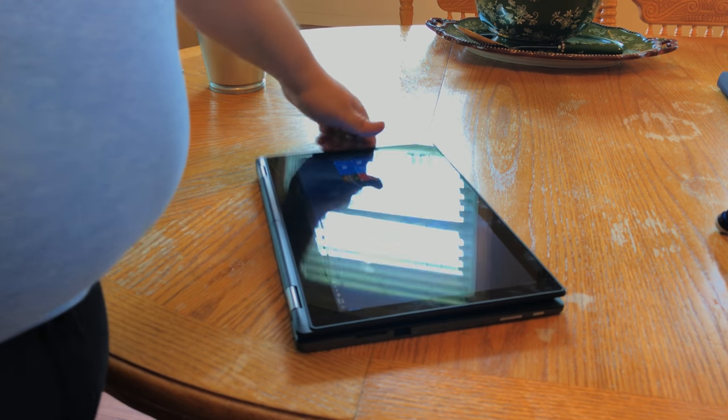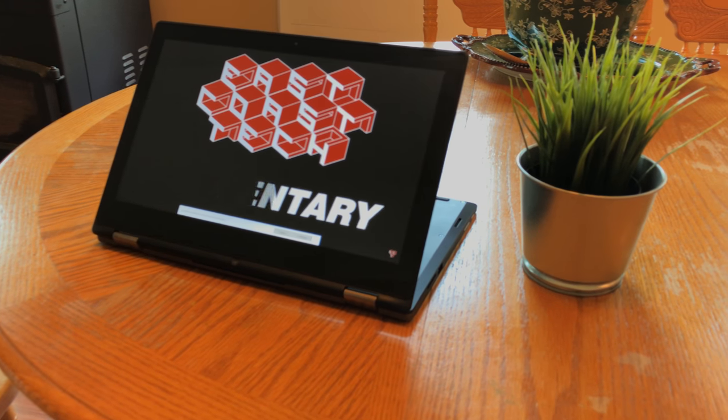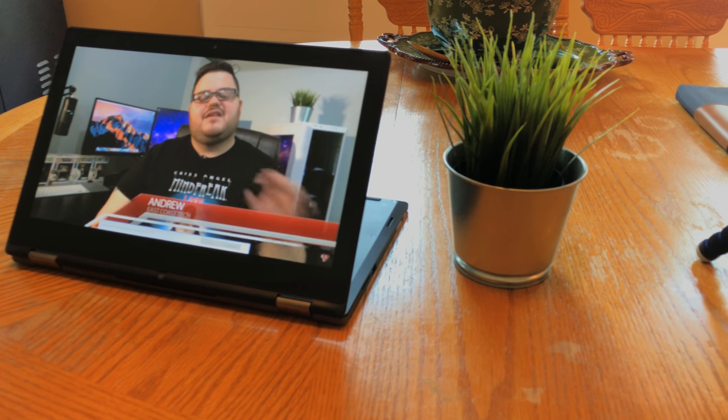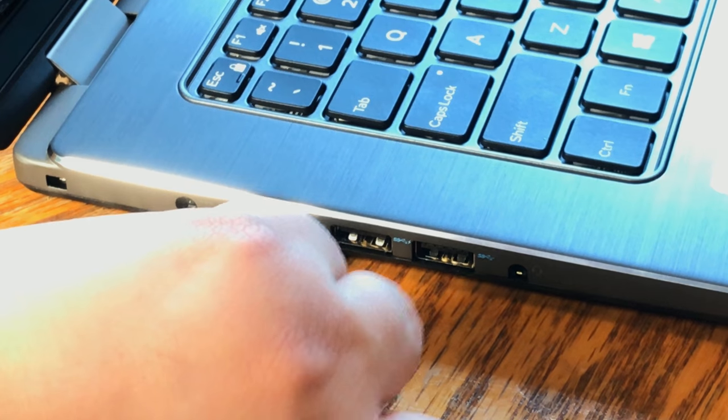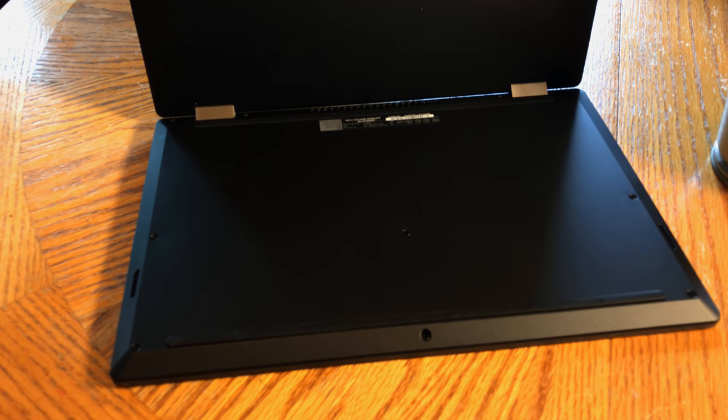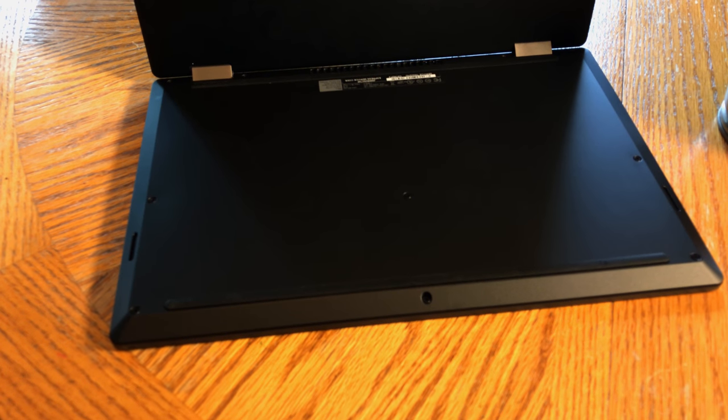In tablet mode, it functions about how you would expect. The wide bezels around the screen that I was previously complaining about make a lot more sense in tablet mode, since they give your thumbs a place to hold without messing around on the screen. The 1080p resolution looks good enough for Windows Store games and watching videos. This laptop would be a great entry-level option for a new college student looking for a productivity workhorse and multimedia center, and being able to display out to a monitor leaves room for improving your experience. The onboard speakers are decent enough for a tolerable listening experience as well.